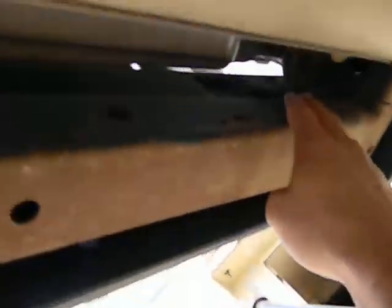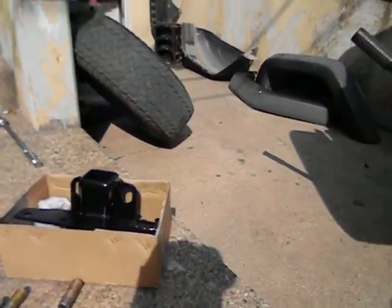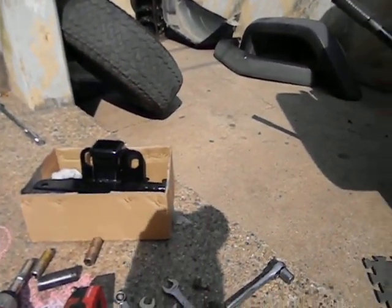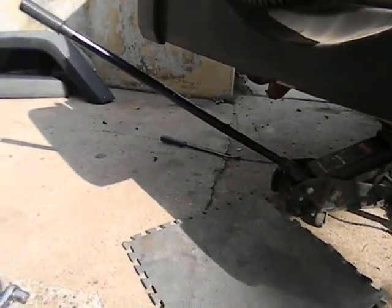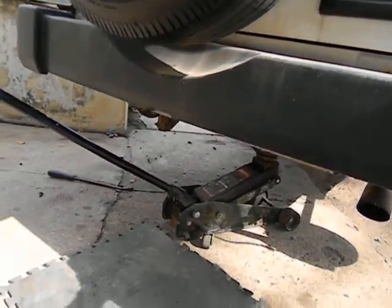You got one bolt right here and one right here, and this whole bumper will just slide up out of your way so you can install the hitch. It's just four bolts to go through — I'll show it when it's done, but it's really simple.